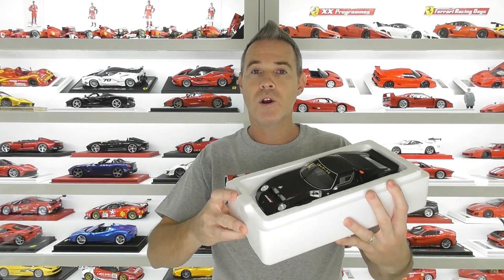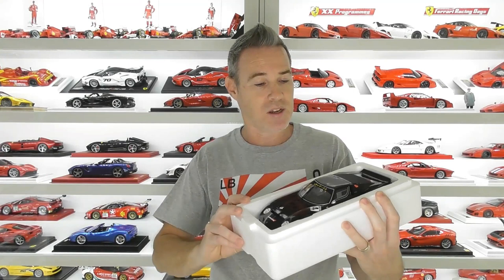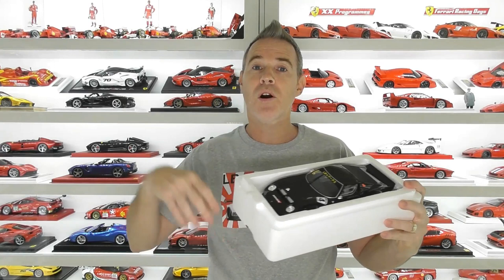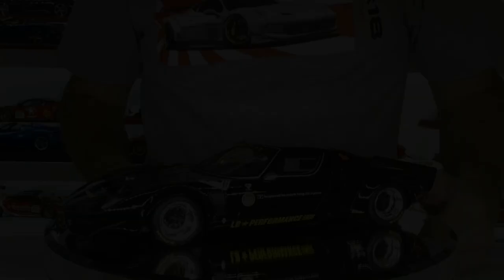Bang for your buck, GT Spirit is actually getting really good. They have a really diverse range of models and the quality is getting better with each new batch of releases. This was around 129 Euro — I got it from Car Lover Diecast in China. I buy a lot of GT Spirit models from him because he's the cheapest for me in Australia. For the variety of models they make, even though they are sealed resin models, I think you're getting pretty good value for money compared to the high-end resin models.